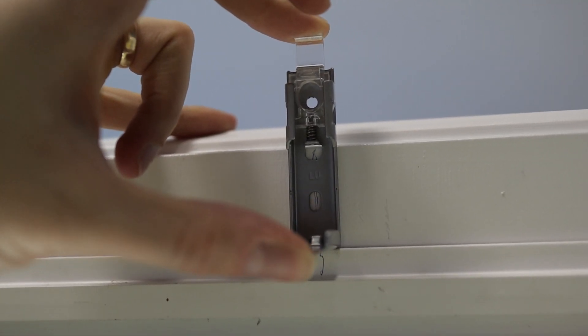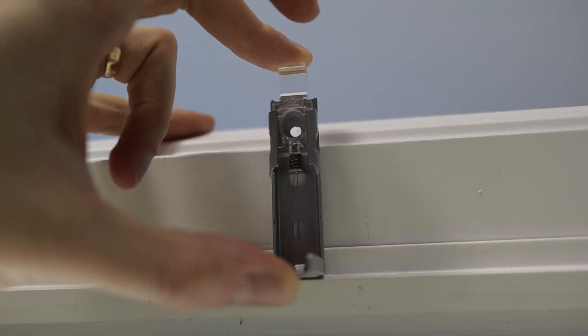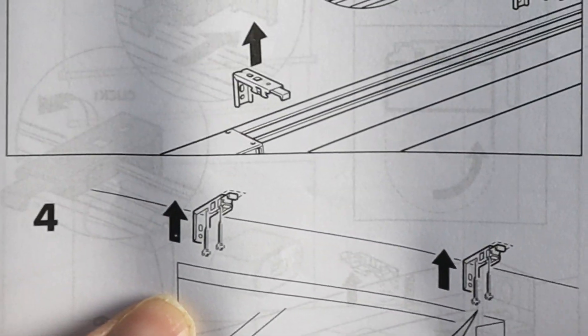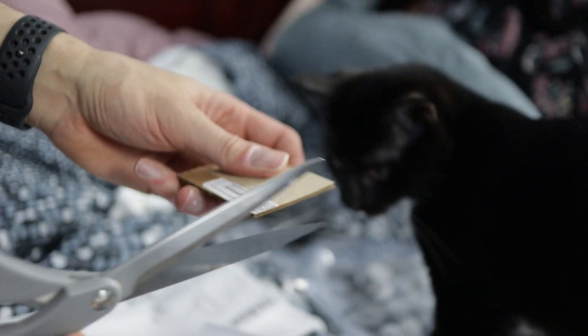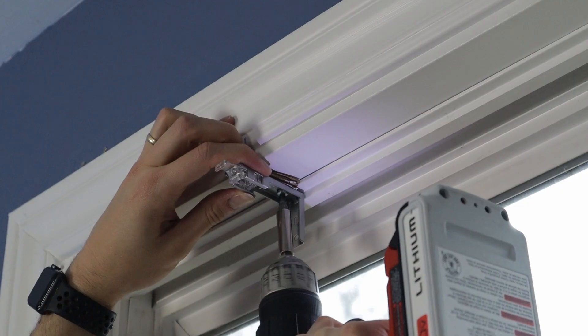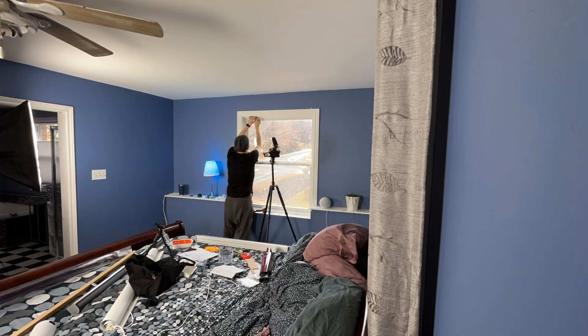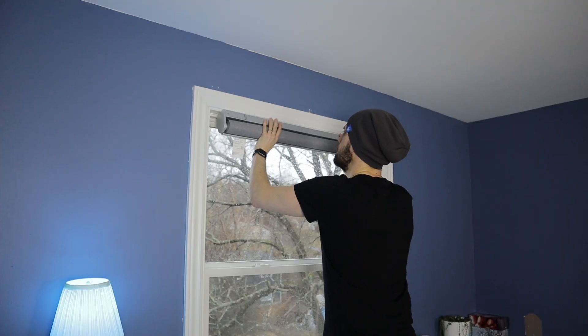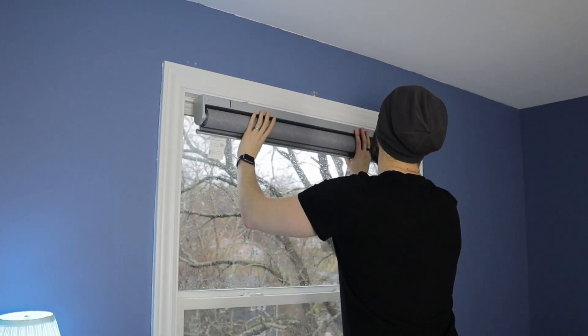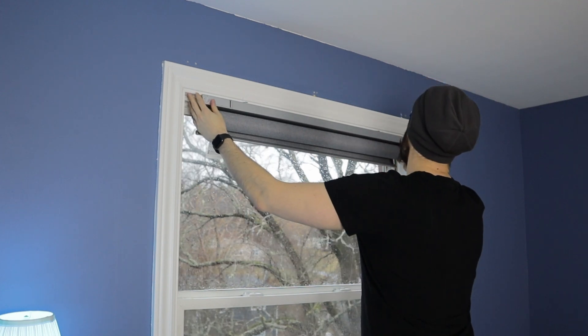This is where I got into some trouble. I really wanted to mount this blind in our window frame, but the inside of our window frame is just way too narrow for the brackets. So instead of using the two holes shown in the manual, I used the center hole with a smaller screw. After some trial and error involving some cardboard, it totally worked. But if you want to mount this in a similar fashion, it might be worth checking the depth of your window frame first. Moment of truth — and there we go, we've done it!